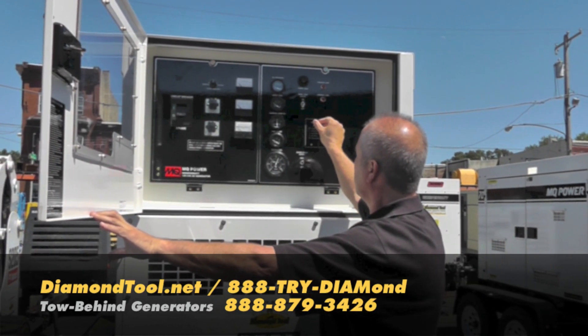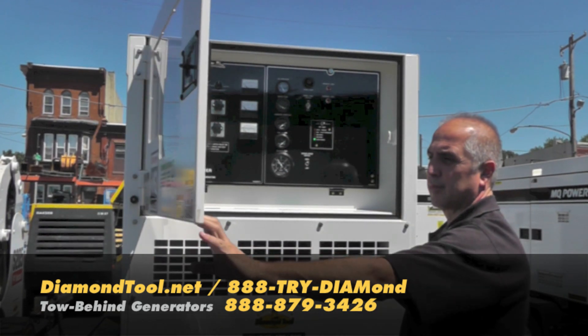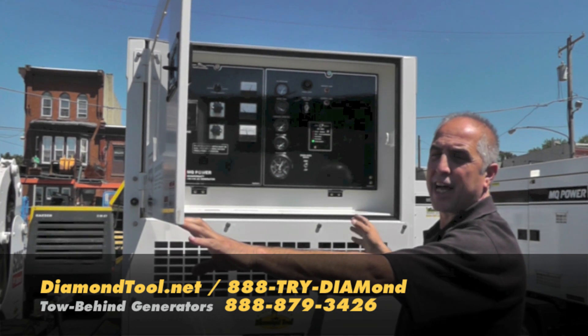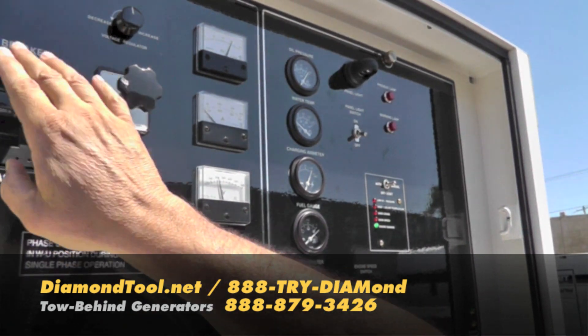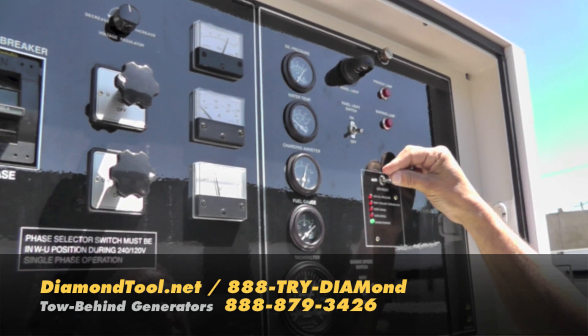Instrumentation, starting. This machine's running full — right now you can hear my voice. Hertz gauge, hertz adjustment, voltage, amperage, 300 amp breaker, panel light, and your shut down.